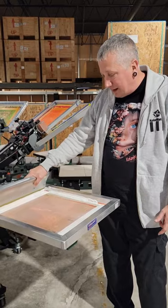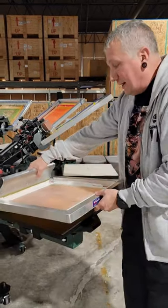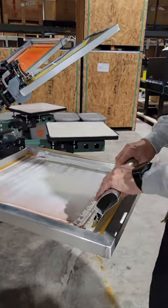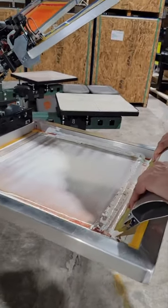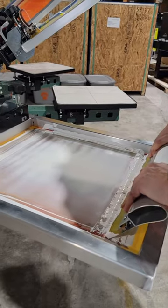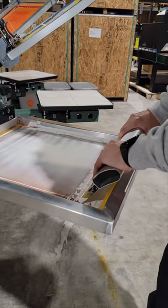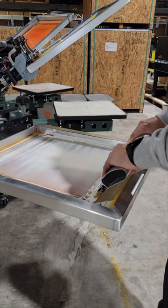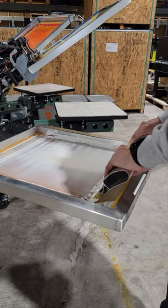All we're going to do is come in for a flood and a print. We're just going to print the image, and the highlight ink that is on the back of the screen — we're going to do one stroke, 70 durometer with firm pressure, just to transfer the buildup from the back of the screen to our pallet.